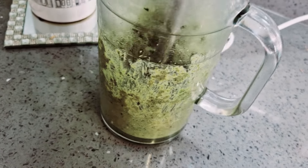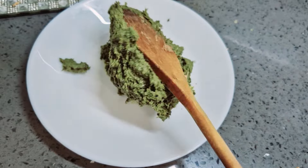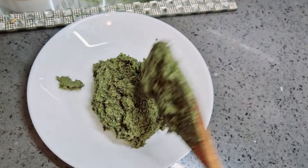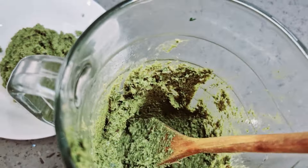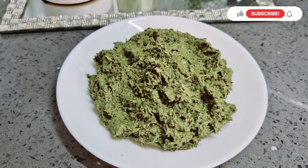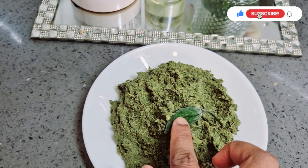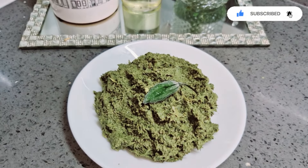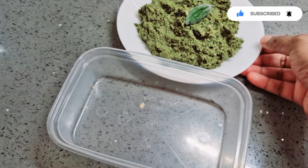I will send you a message from the boil. There are many sources in the freezer. We can have a lot of taste. We are ready to go to frozen, so we will be able to go to frozen.